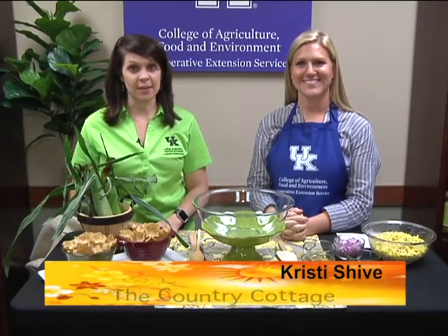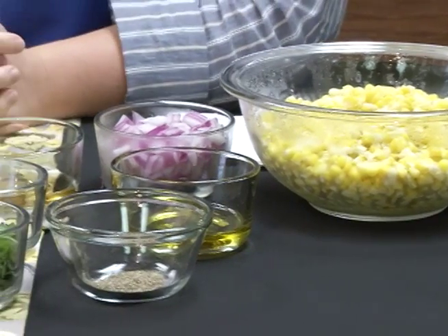One of my favorite things about the summer is fresh sweet corn, and today we've invited Christy Shive, our Warren County SNAP educator, to come in and share a unique way to utilize sweet corn coming in from Kentucky's summer gardening season. Hello Christy! Hi Kristen, thanks for having me. So what recipe do you have for us today?